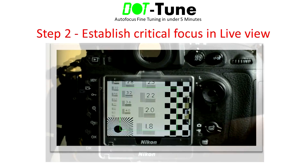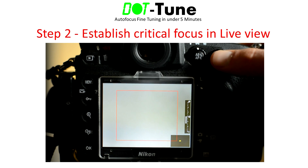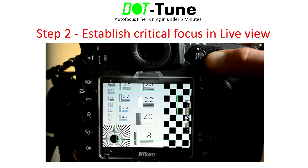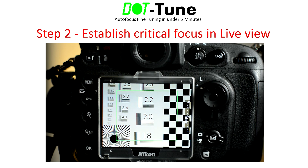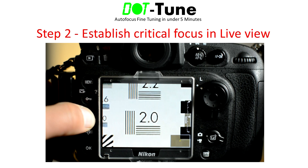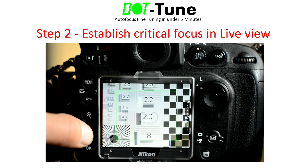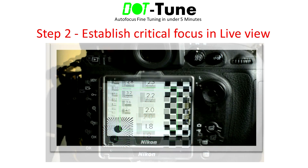Step 2 is to establish critical focus of your target under the center autofocus point in Live View. You can do this by using contrast detect autofocus available in Live View, or by manually focusing within Live View, or any combination of the two. It really doesn't matter which method you use as long as the target is in critical focus. I suggest using the magnification feature of Live View to confirm you've achieved critical focus.